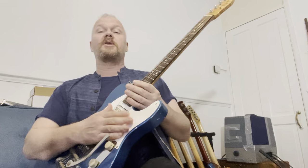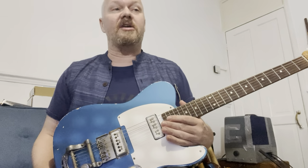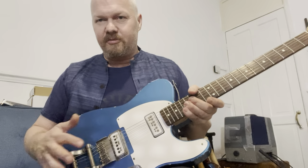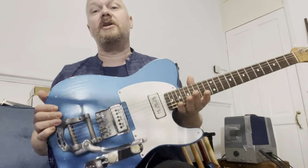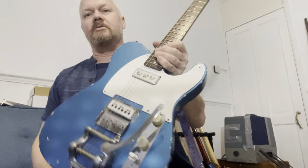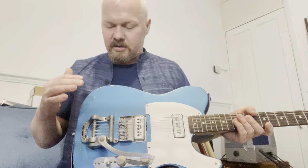Without the Bigsby, I just didn't play it — it didn't speak to me. I did do one gig with it and it sounded and played really great, but the whole reason I designed this guitar was for the Bigsby and the pickups. When you have a Bigsby on this, it just comes to life. It's also a very light guitar — a little heavier with the Bigsby, but still not a heavy guitar.